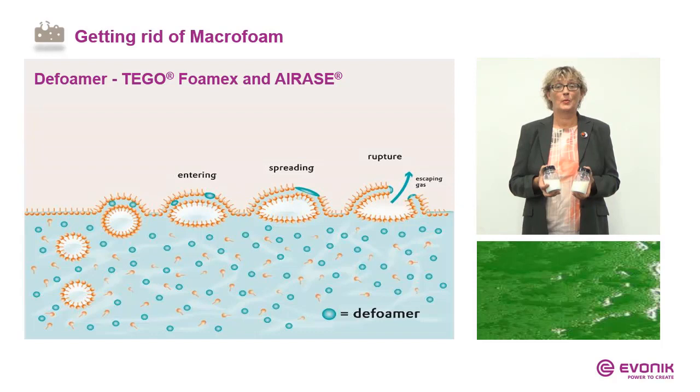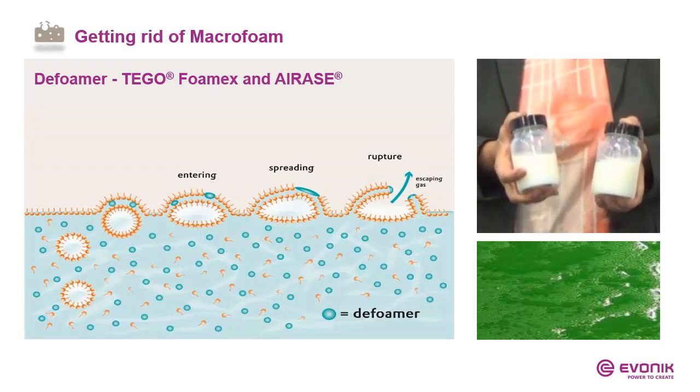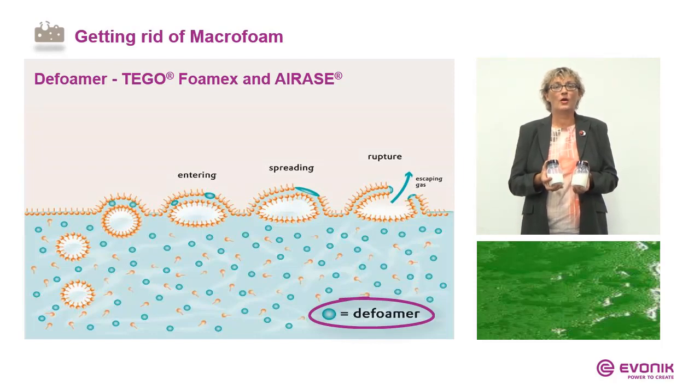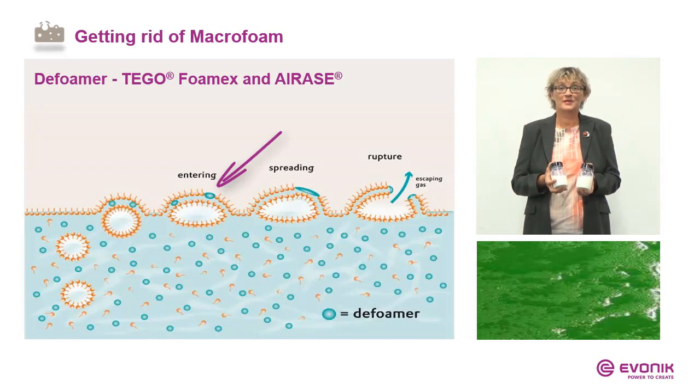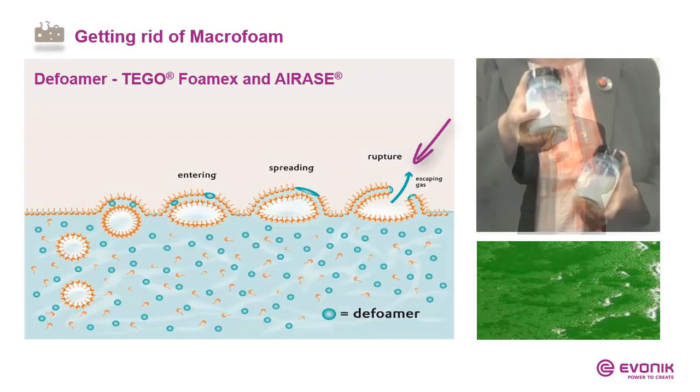That's why we need defoamers and deaerators to get rid of macro and microfoam. As a short reminder, the working mechanism of defoamers like Fomex and I-Race: the well-distributed defoamer droplets are all in the coating and also in the double lamella. When they enter the double lamella, they start to spread and can destabilize it. Finally, the double lamella breaks.